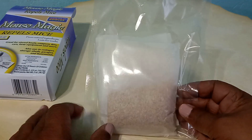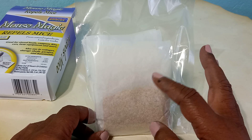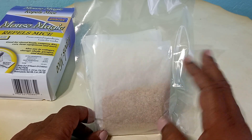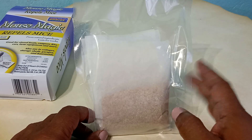It's basically a packet with four little sacks in it. These little packets look like tea bags. The instructions say to just take one of these packets and place them in areas where you see the rats frequent.